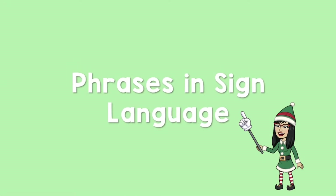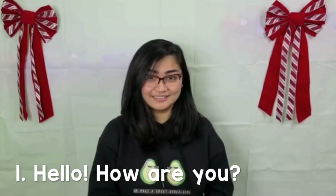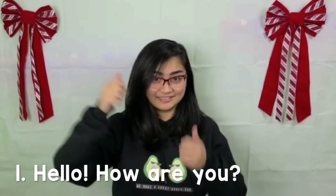Alright, now it's time to practice some phrases in sign language with Miss Cruz. The first one is hello, how are you? Again — hello, how are you?